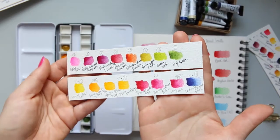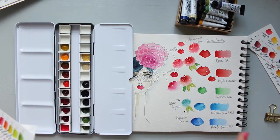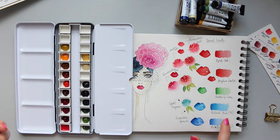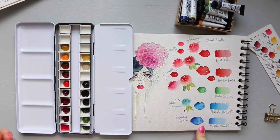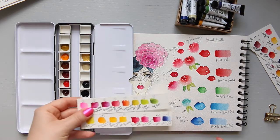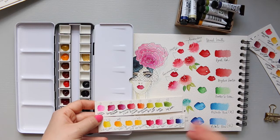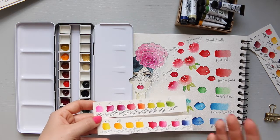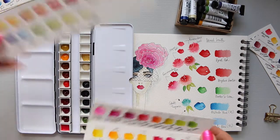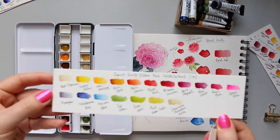I was recommended to go for Phthalo Blue, and Daniel Smith has a Phthalo Blue green shade and a Phthalo Blue red shade. When I swatched them, they just felt like they were standing out and not blending in with my color scheme, so I decided to go for Prussian Blue instead, which works a lot better.